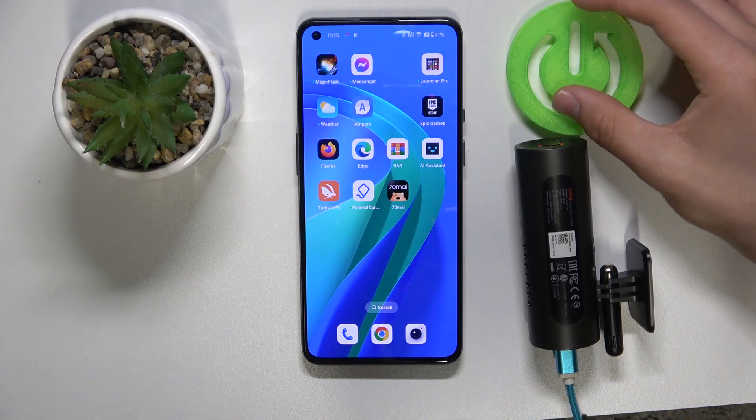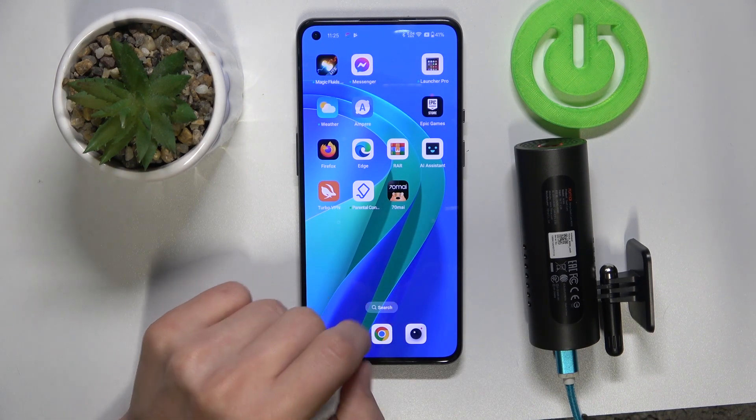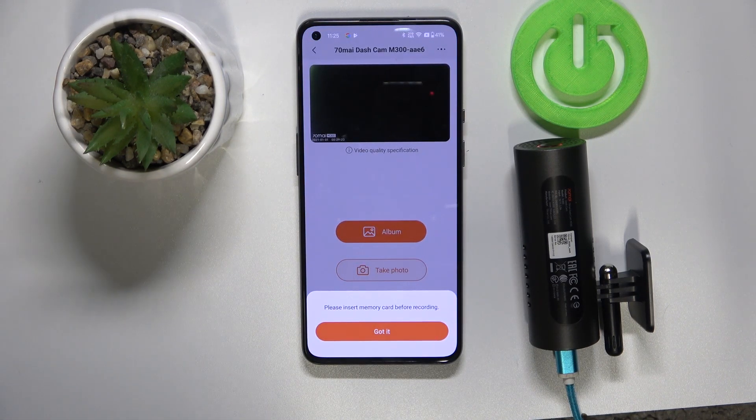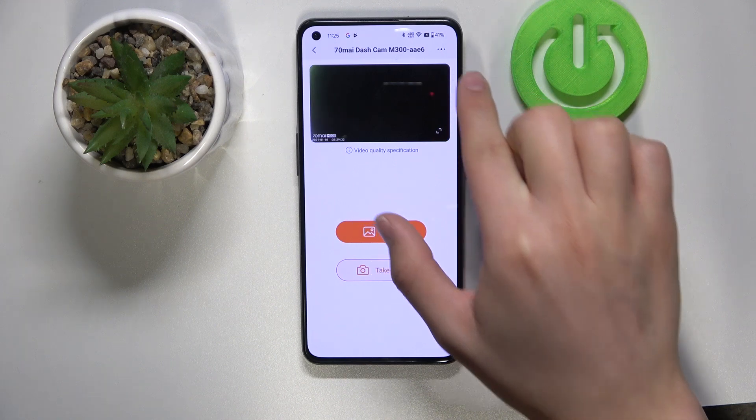All you need to do is set up the password. Make sure to download the 7OMI application — it's needed in this process. Once you go into the app, you need to set up and connect with your dashcam. Once you've set it up, click on 'Got it' and then click the three dots at the top of your screen.